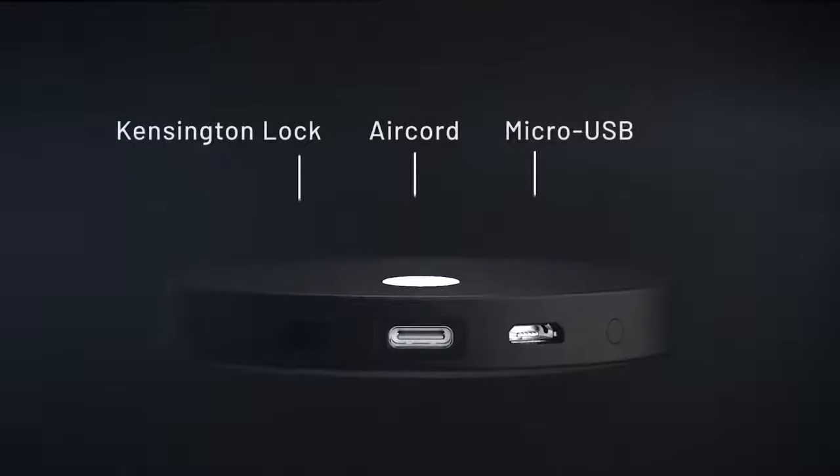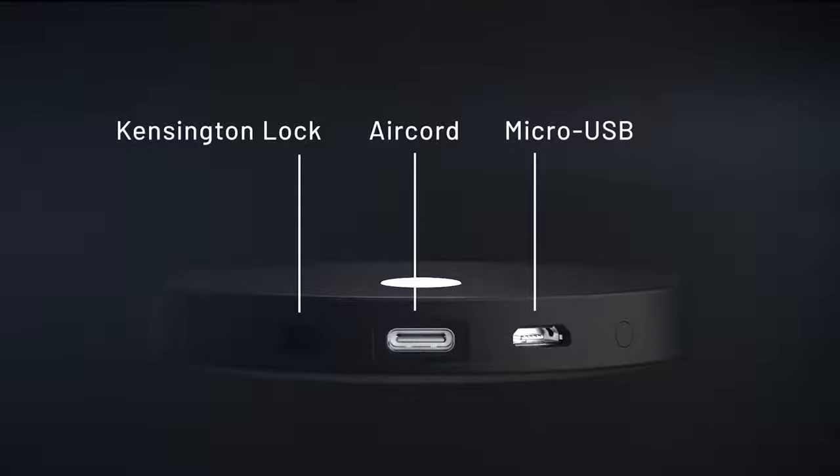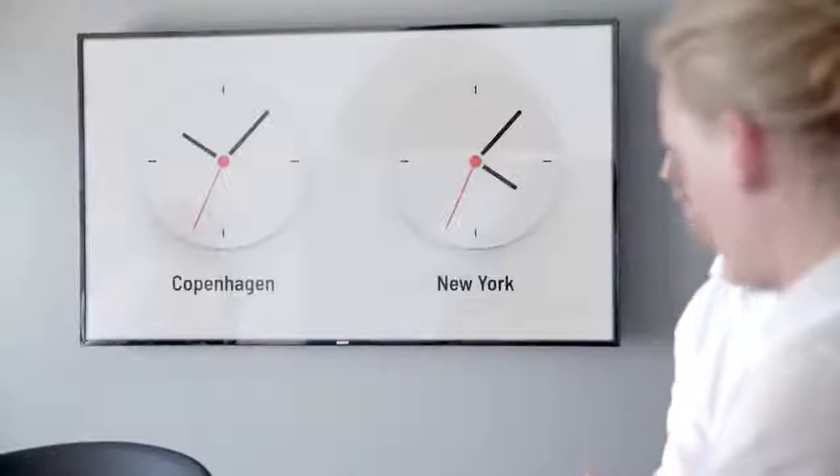Some people expressed the need to keep their Airtame secure, so for that reason we introduced a Kensington lock slot in this new design. We realized that our users were requesting a more stable connection, and for that reason we've upgraded the RAM. This improved RAM really helps with the digital signage opportunities you'll have with this new device.